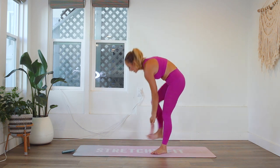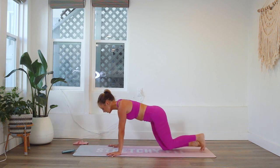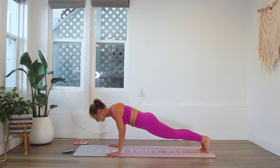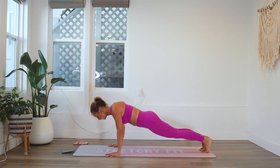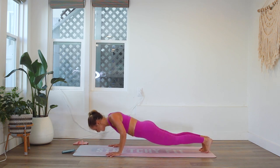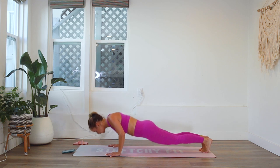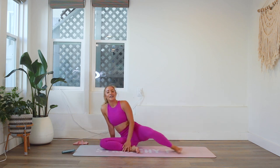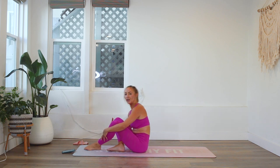Here we go — can't wait to celebrate on the rest. Let's do this! You can put your knees down if you need to at any point for the push-ups. 20, 19, 18, 17 ... 12, 11, 10, 9, 8, 7, 6, 5, 4, 3, 2, and 1. Oh wow — definitely shaking on those!